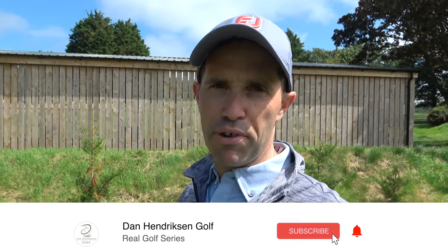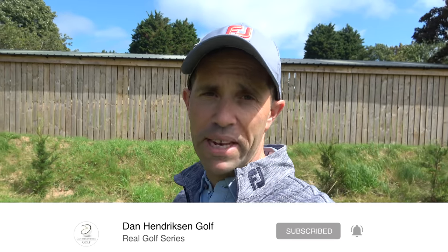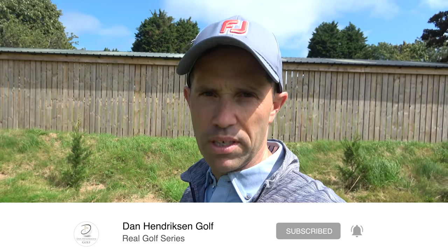I had a slight upslope to deal with as well, and I managed to get the ball up and down, so I thought I would share my thoughts on what I did and how I got in there to execute the shot. Don't forget, if you like what you're seeing from these real golf videos, hit that subscribe button, give us a thumbs up, and always leave a comment if you can. I'm going to go and show you that shot I played on the second hole at Wallasey.